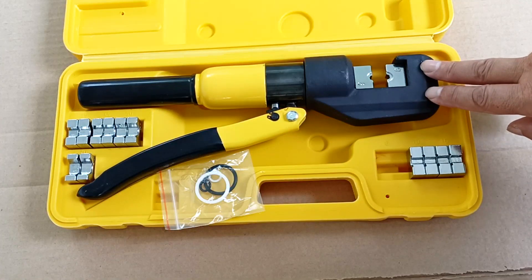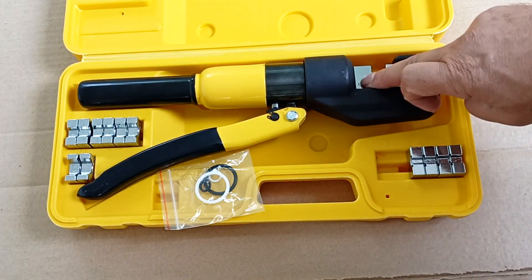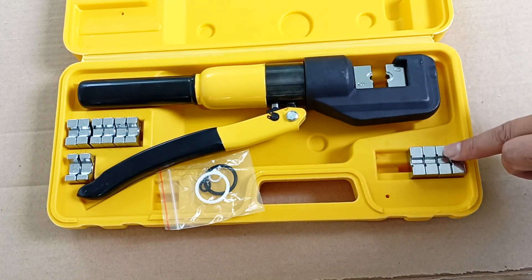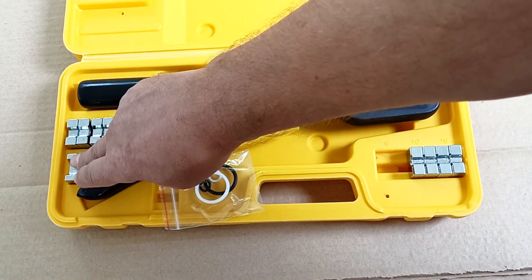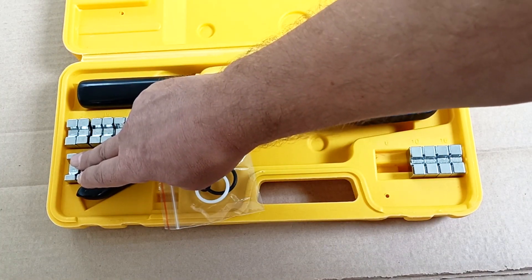The set of press jaws includes inserts for 6, 10, and 16 square millimeters, which are most often used in electrical applications in home networks. Liners from 25 to 70 square millimeters are more often used in the energy sector and in production.